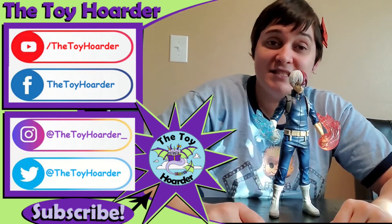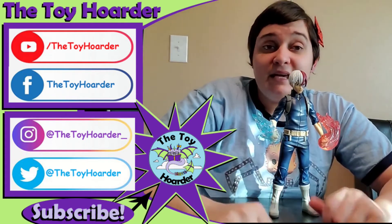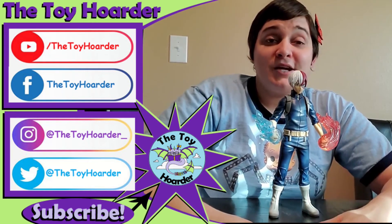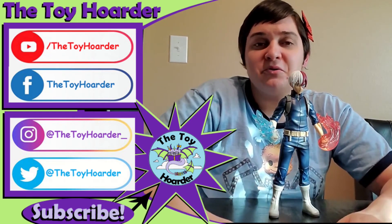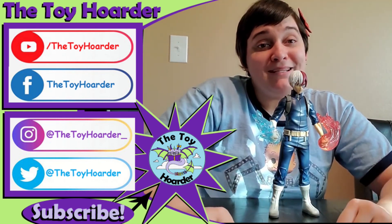Let me know what you guys thought of this down in the comments below. If you have not had a chance to subscribe yet, please hit that red subscribe button down below — you can pause the video to do that. Hit the thumbs up to leave a like, share this video with your friends and family, and head over to my channel to check out all my other toy reviews, games, collectibles, and all sorts of stuff. Until next time, have a great time playing. Bye!